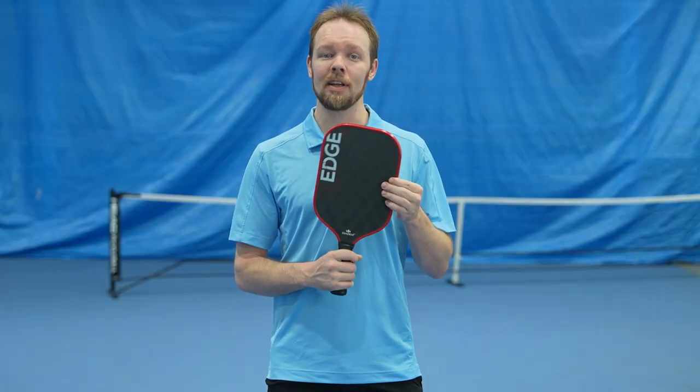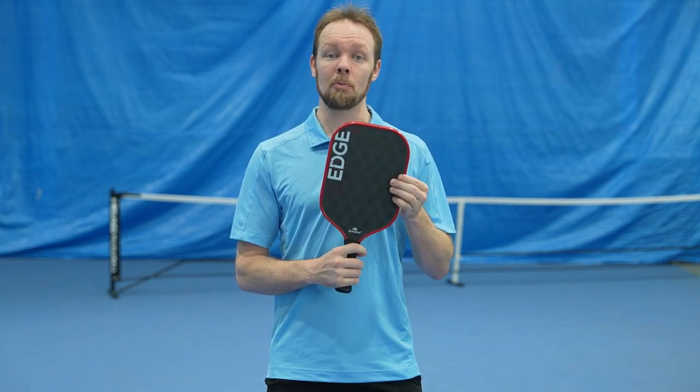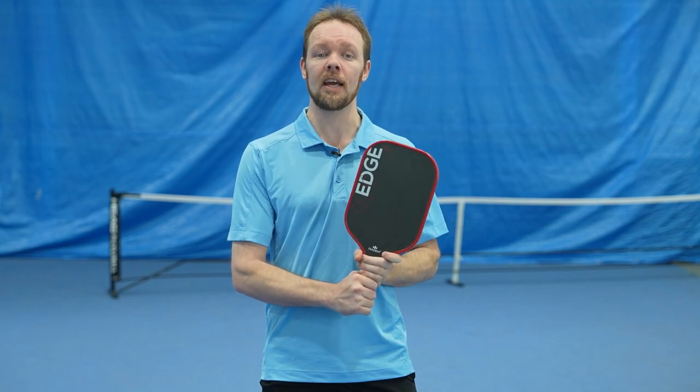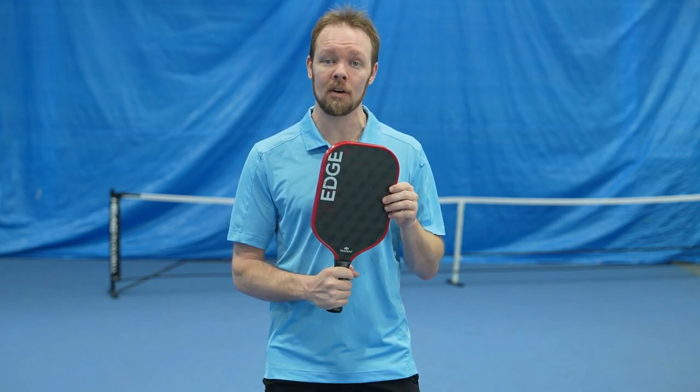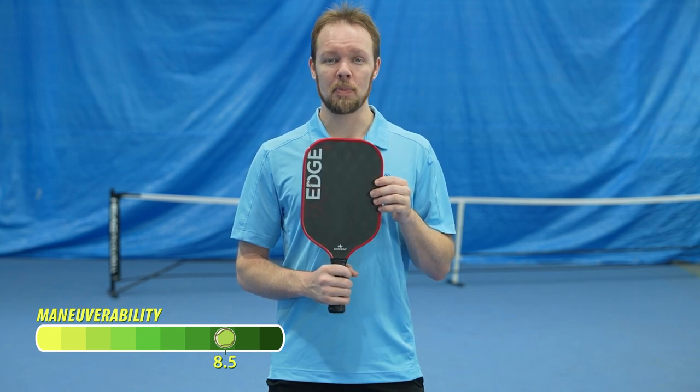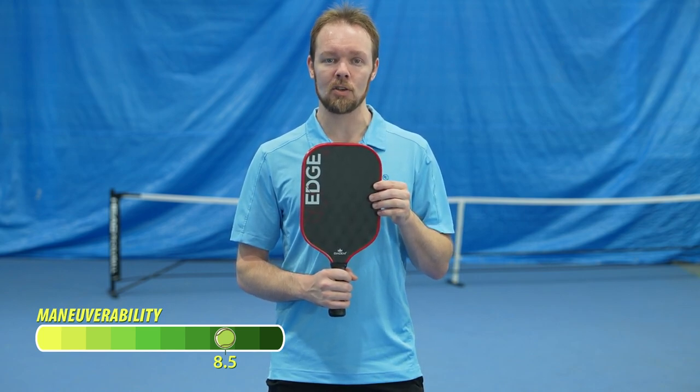This grip shape might help some players feel the angle or positioning of the paddle face. If you find that you don't like the grip shape, then certainly adding an over grip to it will help round out the shape more. There's just enough room on the handle to fit a second hand for those two-handed backhand players out there, so it's nice and versatile in that respect. I would give this paddle an 8.5 out of 10 in terms of maneuverability.